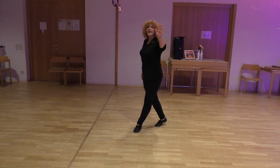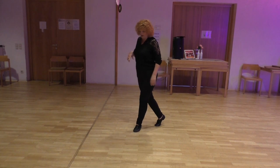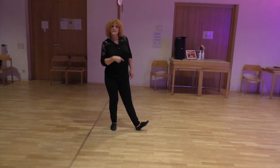Turn 8 to the back wall with the bottom in. Right side, tackle heel.